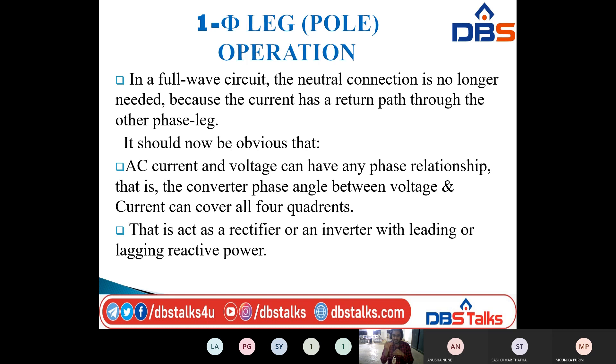I will explain this phase leg operation using some key points. First: AC current and voltage can have any phase relationship — that is, the converter phase angle between voltage and current can cover all four quadrants. Second: this acts as a rectifier or an inverter with leading or lagging reactive power.